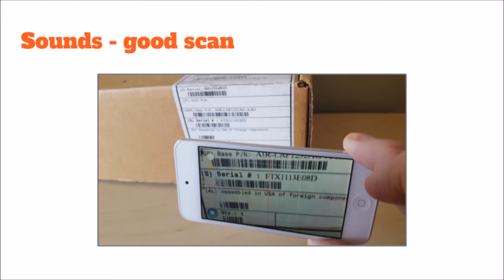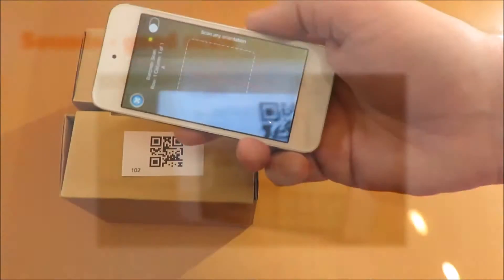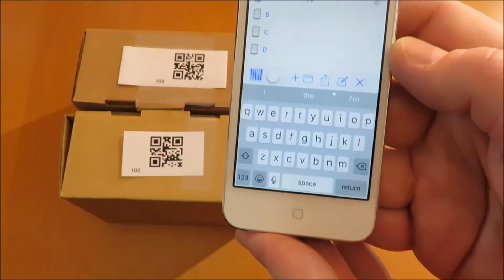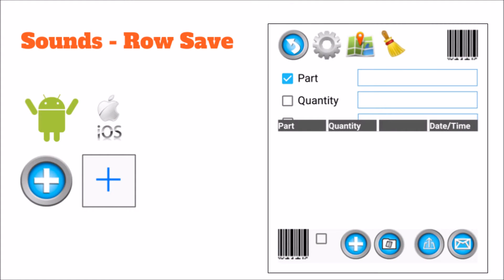There are different sounds: good scan and save row. This is a good scan sound. Saving a row sounds like this. When a row is saved, it will appear in the preview on the bottom of the screen, with the most recent row at the top.